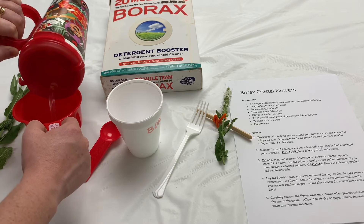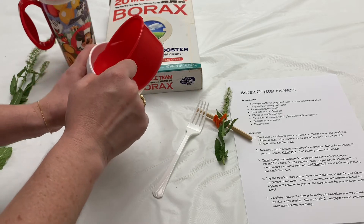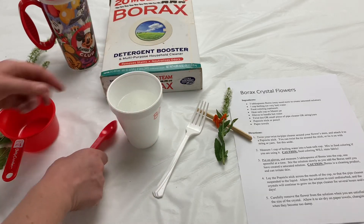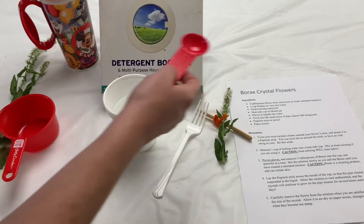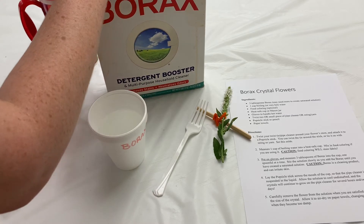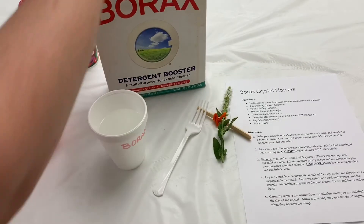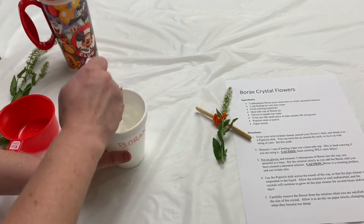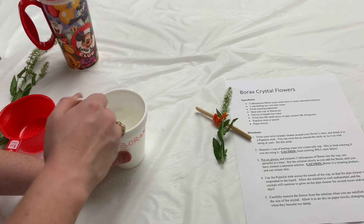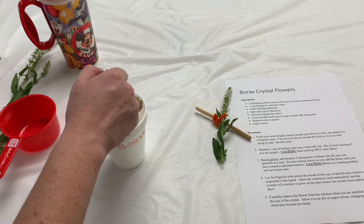I'm going to pour this out of my travel mug into my heat-safe cup carefully. Now we are going to measure three tablespoons of borax into the hot water and mix it up. Be careful with borax because it is a laundry detergent — this is not meant for eating, so please do not put this in your mouth. That's why I've labeled this side of my cup. We're going to take our spoon or a fork and mix this up until it's completely dissolved. If you'd like, you could also add some food coloring to this mixture and then your crystals will end up being a different color.